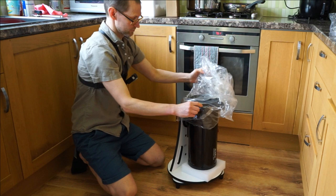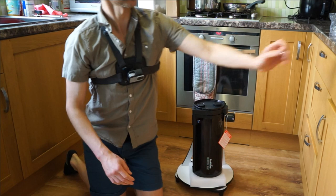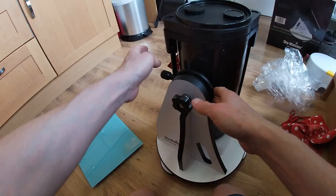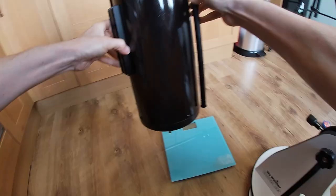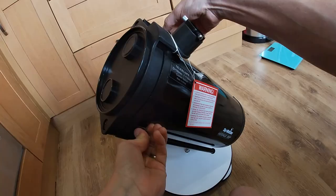It's aimed at beginners and people that want something quick and easy to set up and store. Out of the box we're looking at a total height of about 21 inches tall and about 14 inches wide. It's got a Vixen dovetail rail on it, which will be quite handy as a lightweight telescope to put on different mounts. The optical tube weight is 3.9 kilograms.